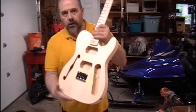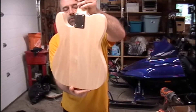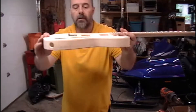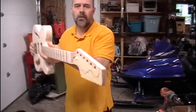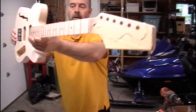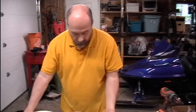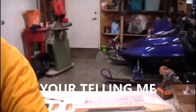I went ahead and just kind of mounted things — first I got the neck set in place, made sure it was straight, and then I got the bridge mounted with a couple screws. I've got my pattern for the headstock shape so I can cut it out, and I'm going to be doing that today. I'm just going to point the camera down here so you don't have to see my face.